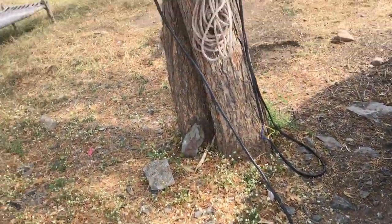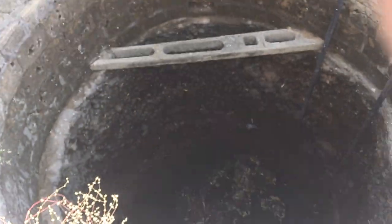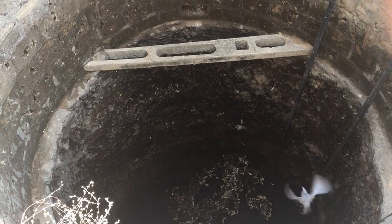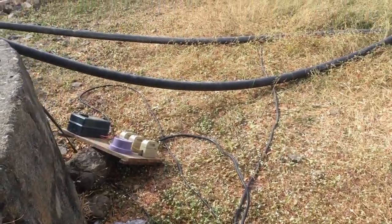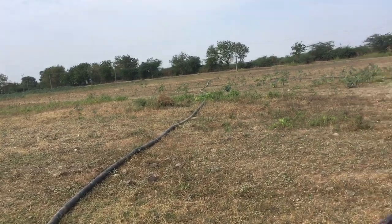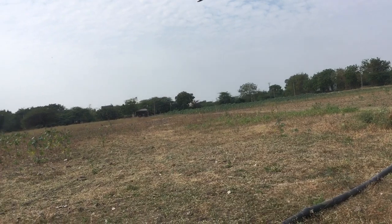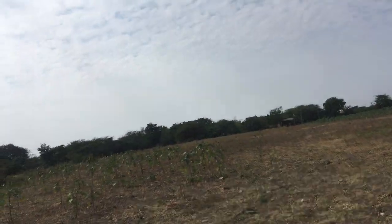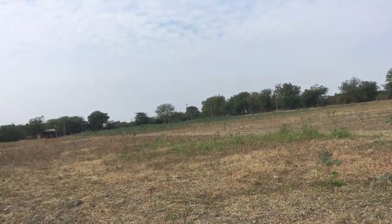Anyway, why are we running two? Because we have a permit for two submersibles. My father took the permission for running two submersibles and the government is billing for that.